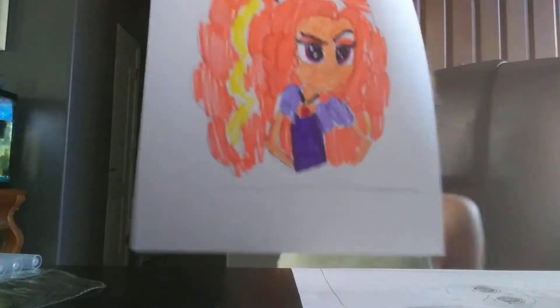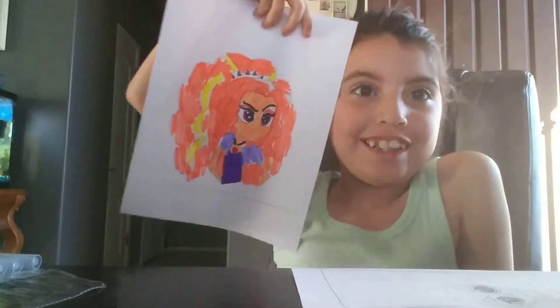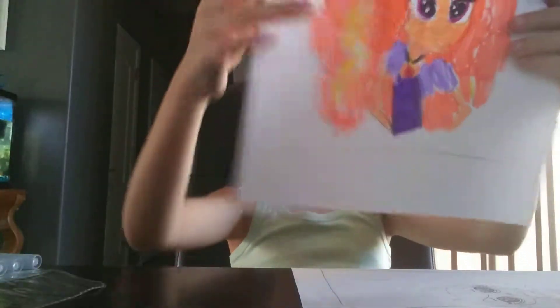Look at her, she looks so cute. I love how she turned out. And yeah, so this is the final touch.